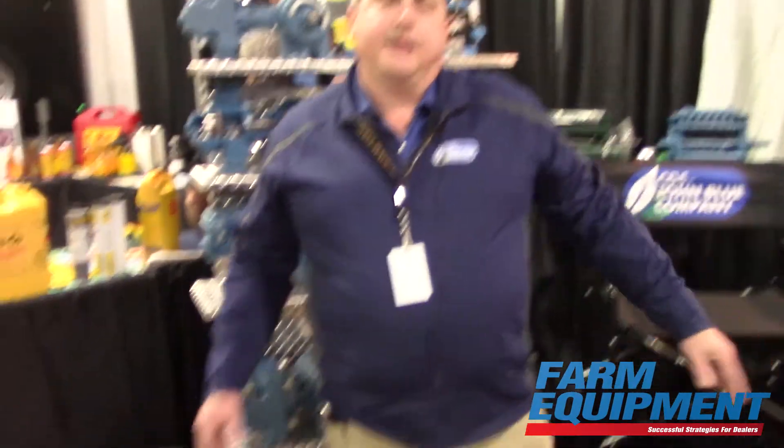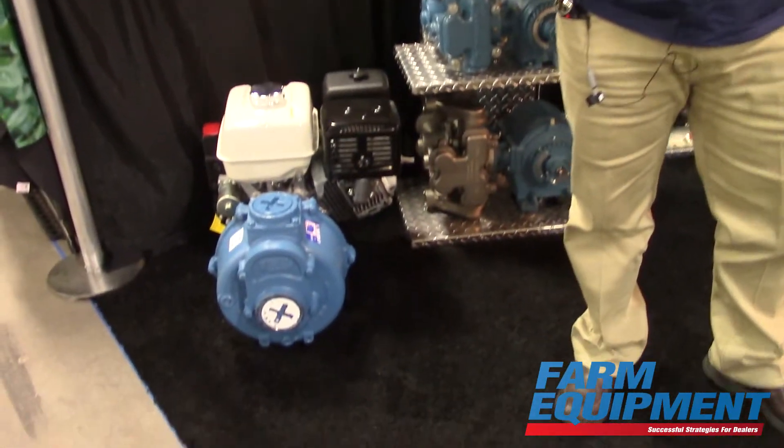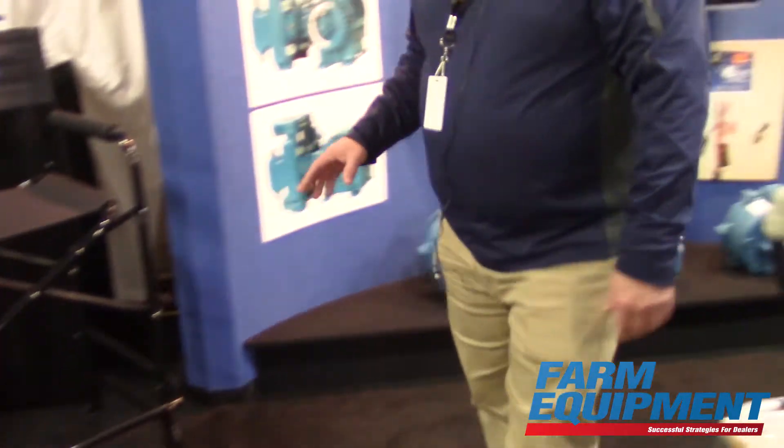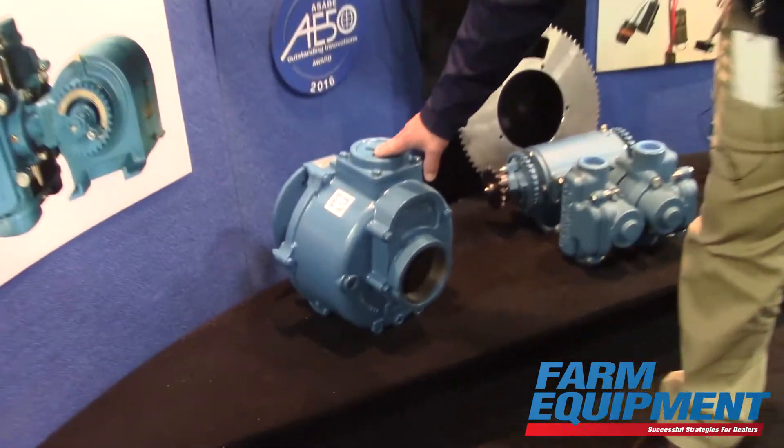Now these two pumps are actually newer versions of existing products that we've always had. This year we're introducing a brand new product line to accompany and complement this product line, which is a brand new four-inch by three-inch outlet pump.